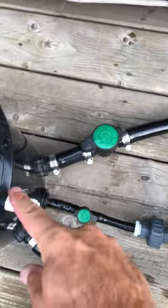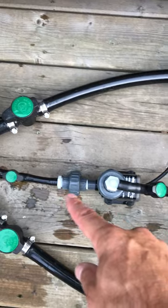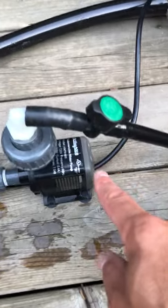From the epicenter I have a half inch line going to a 400 gallon per hour Active Aqua water pump.